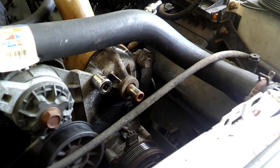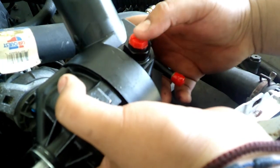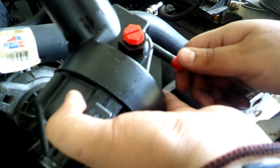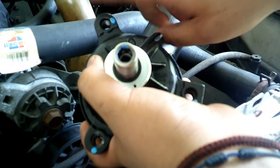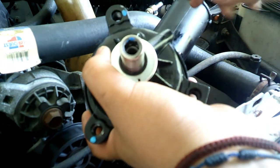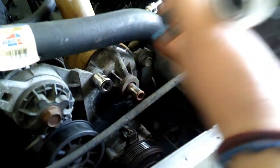I already took off the line that goes here and the other line that goes here. Now the only thing I'm gonna take off are the three bolts that go right here — it's a size 17. Let's get to it.